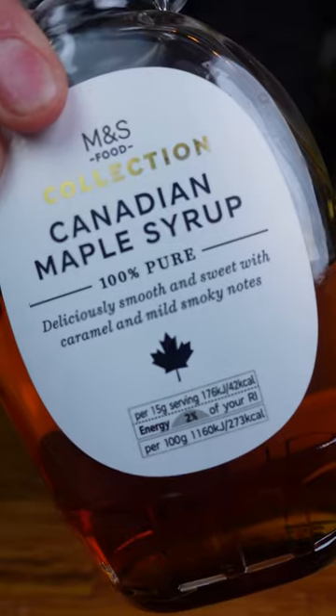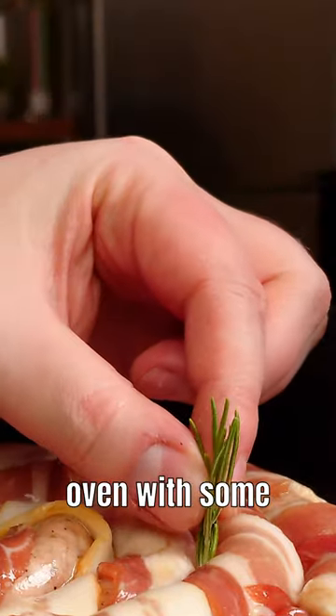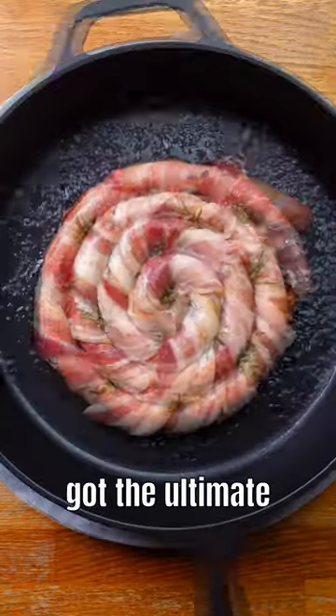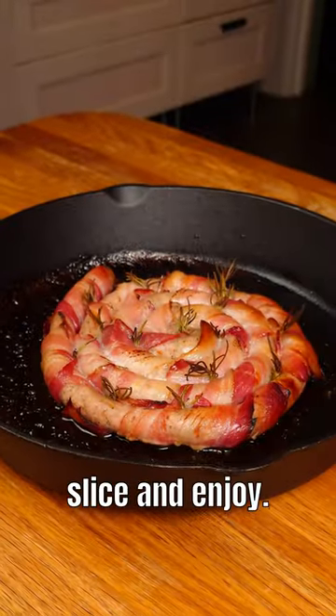And if we're going this big, obviously we are brushing with maple syrup. Come on, it's Christmas. Get that in the oven with some rosemary, and with that we've got the ultimate Christmas pinwheel pig in blanket. Cut yourself a slice and enjoy.